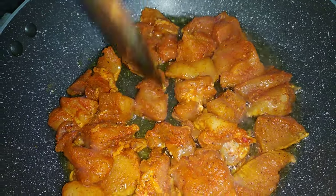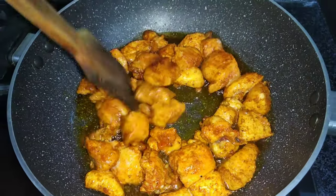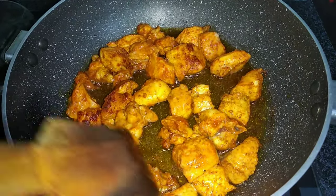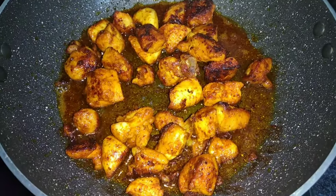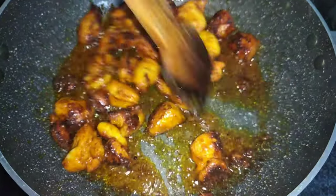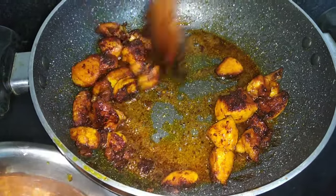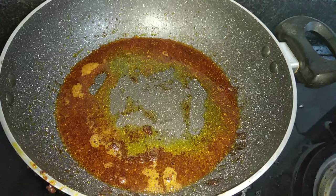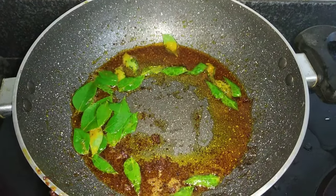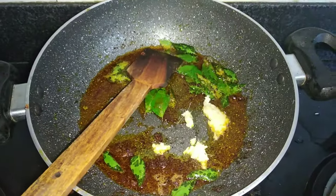We are making the chicken roast. We will put the chicken roast. The chicken is cooked. Add 1 teaspoon of ginger and garlic paste.